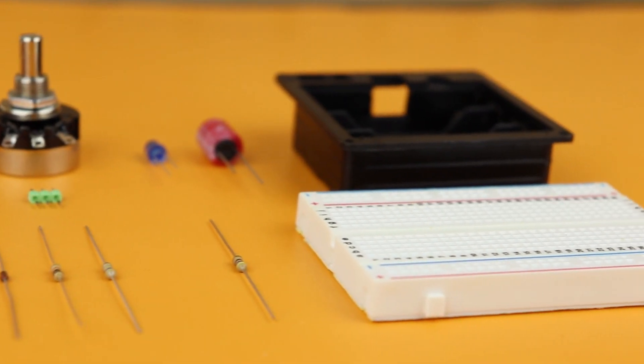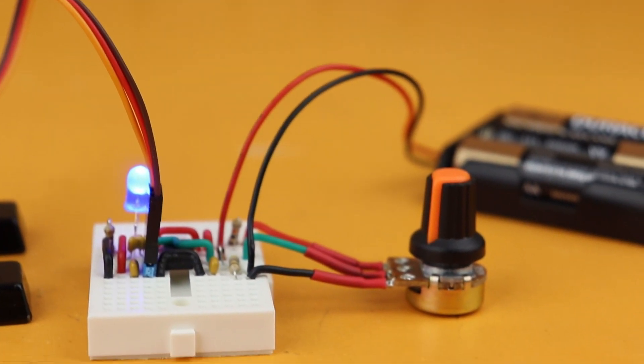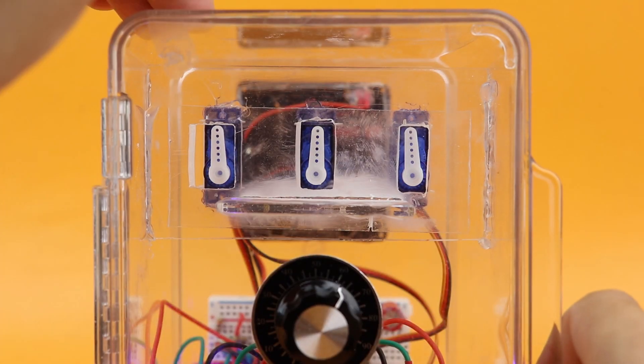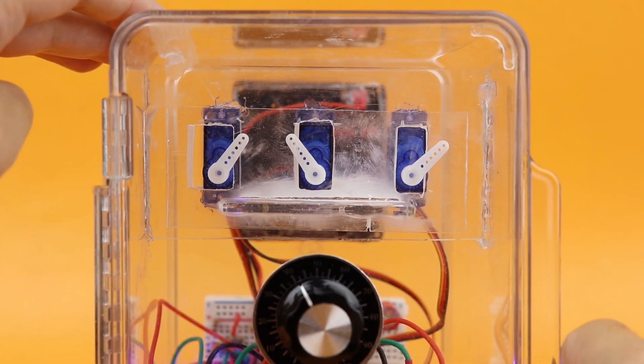The main idea of this project is very simple. Servos have a range of around 180 degrees and we can control that range with a simple potentiometer and an NE555 timer. If we arrange these servos just the right way, we can turn them into a lock. Only if all three knobs are turned exactly to the right position will the door open; otherwise it remains locked because one or more servo arms block the door from opening.